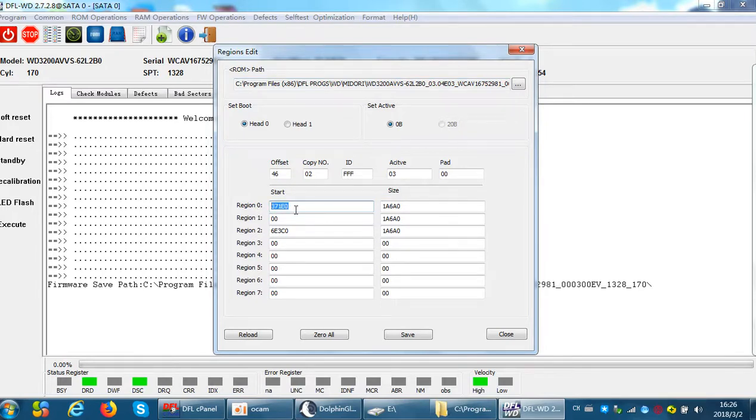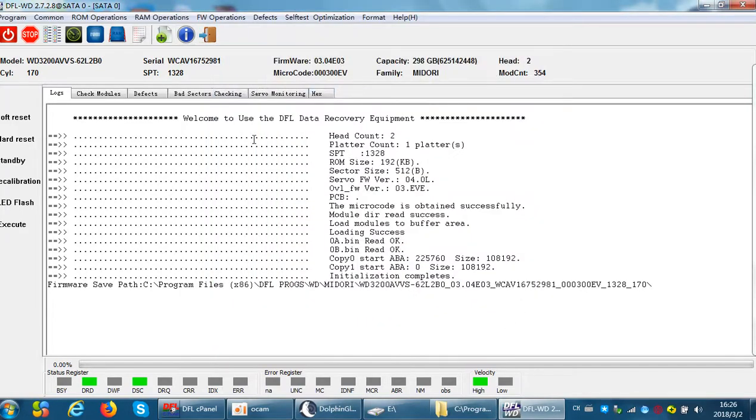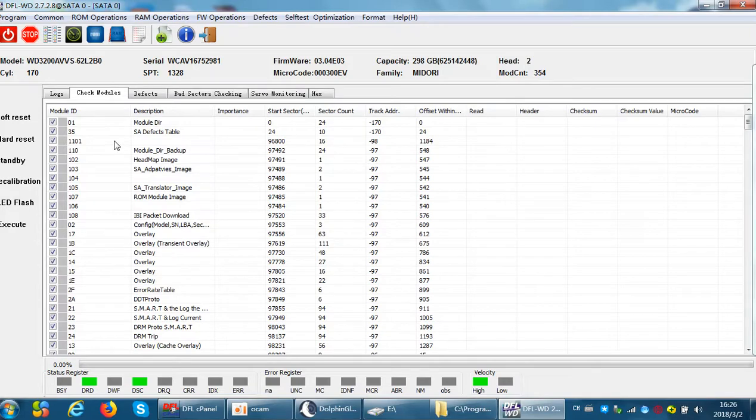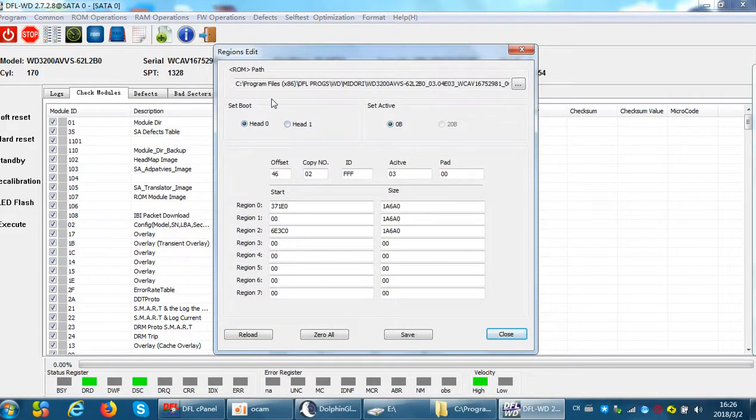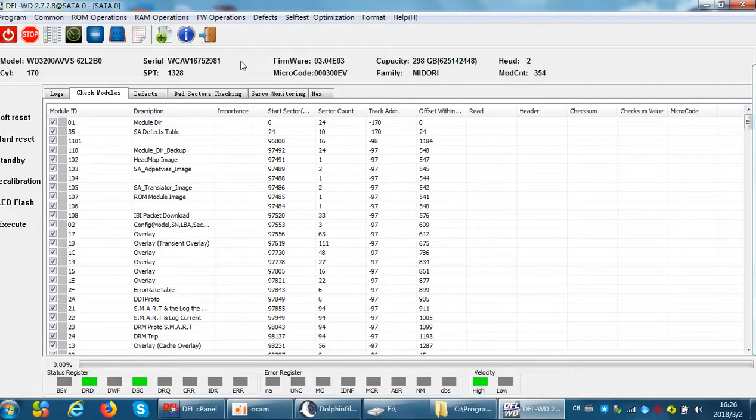It has been edited for head 0 because the hard drive will by default set the booting head from head 0. So we just need to edit the starting location and the hard drive will actually read head 1 to boot up. It's a simple process: when head 0 is damaged, select head 1, click Save, write the new module 0b, then power off and on — and the drive will boot from head 1. Thank you for watching.